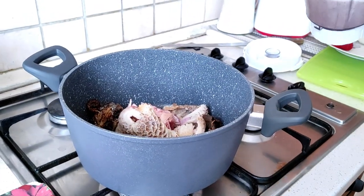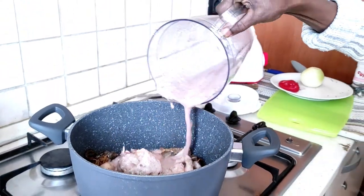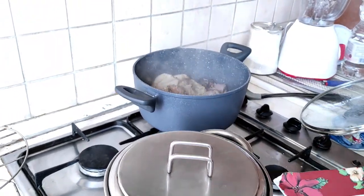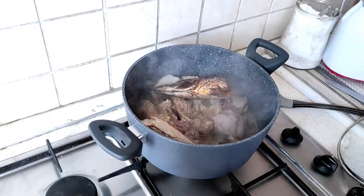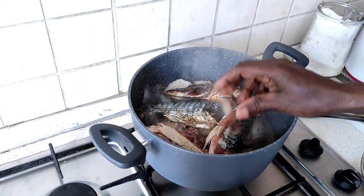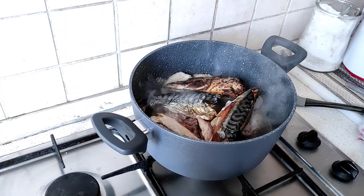Then we bring it to a boil. I added the smoked fish to the steamed meat to get the flavor that I want.